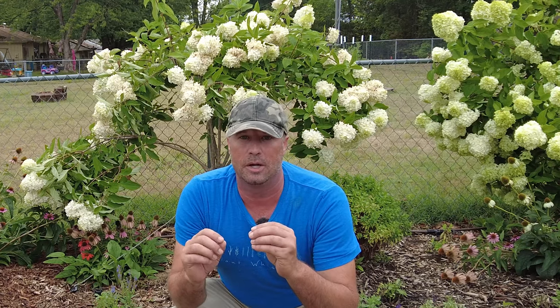Hey everybody, welcome to Landscape Rescue. My name is Stuart Moore and today's video I'm very excited about doing for you guys. It's about air layering.